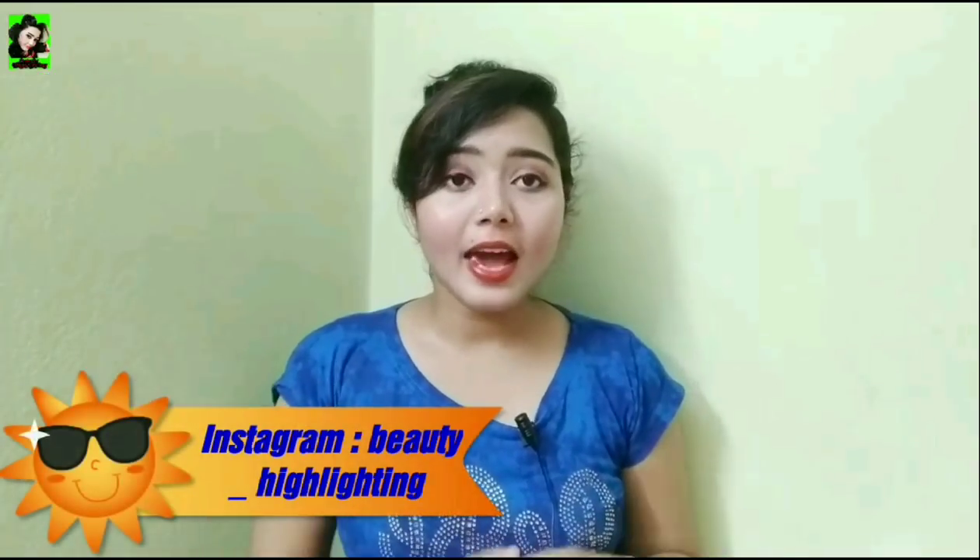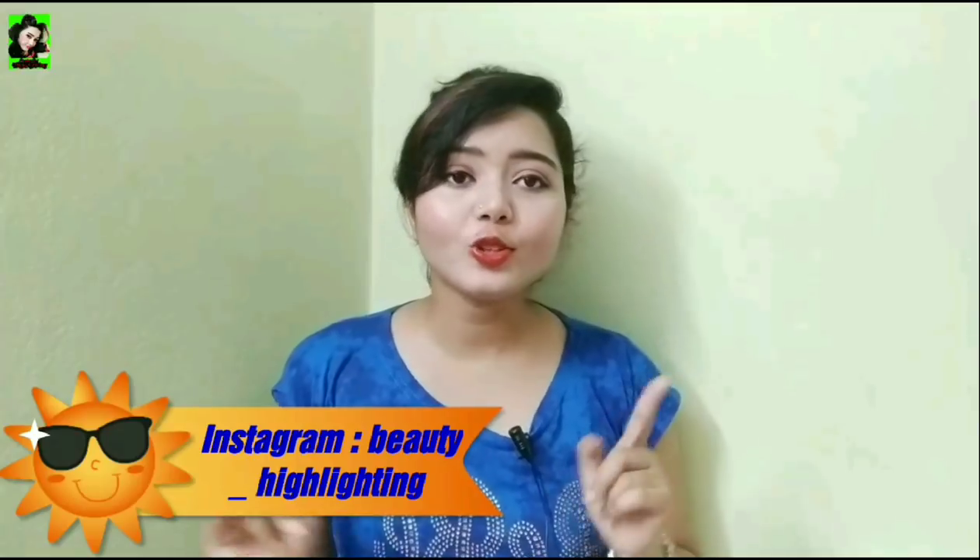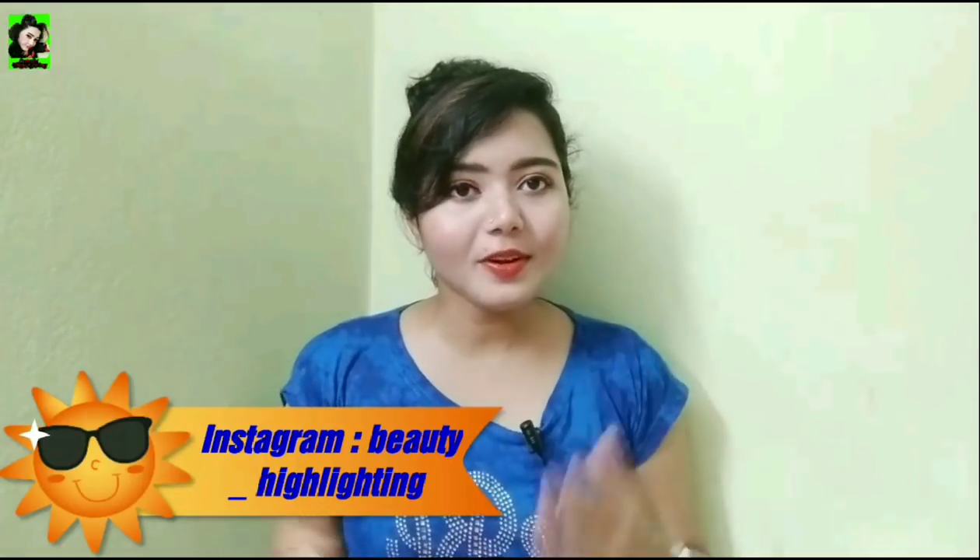Hello friends! Welcome to my channel! This skin care product is very good for body wash.